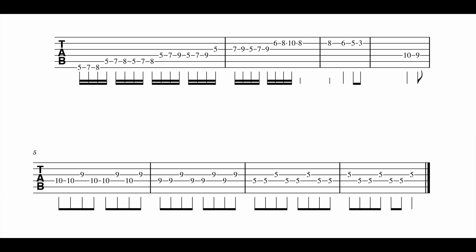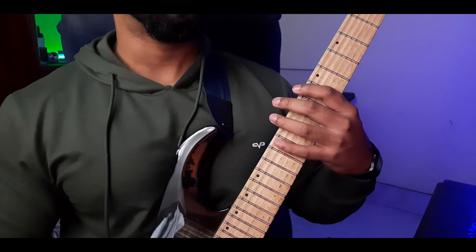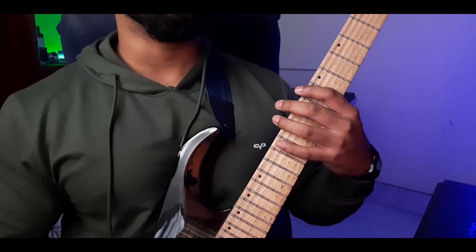This is the tab for the lick that I'm playing — you can take a snapshot if you wish. The beginning of the lick is the main part that we'll be focusing on.